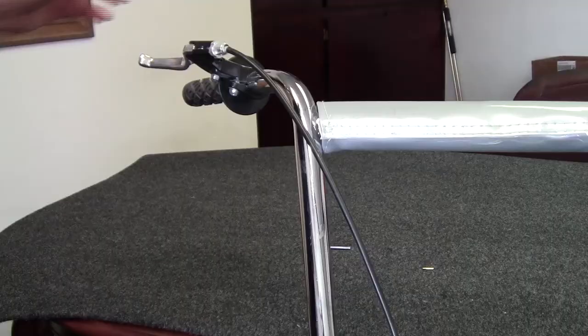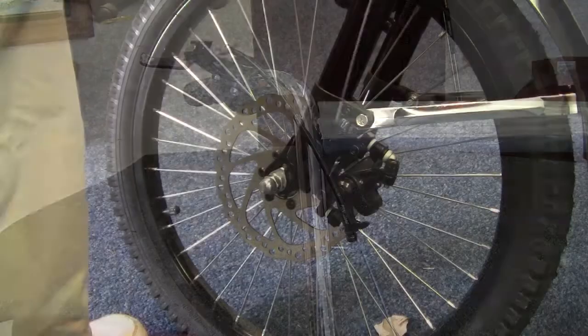For the right side, put the lever together exactly the same way as on the opposite side. After you get the cable hooked to the brake lever, put the cable down through the slot. Take your Allen wrench, loosen the screw, run the cable through, and tighten it back up.